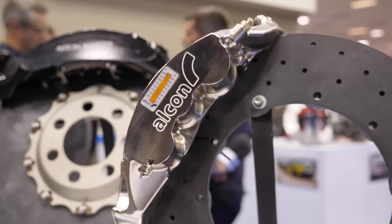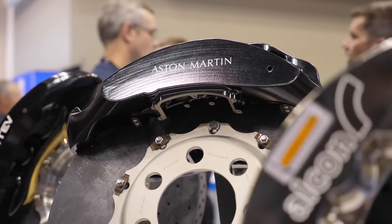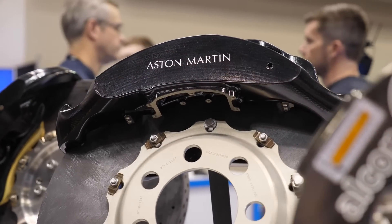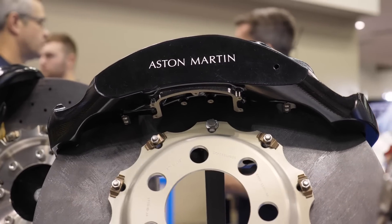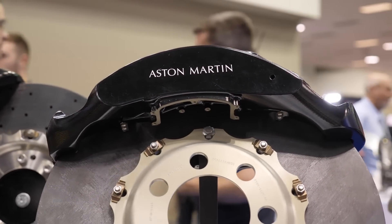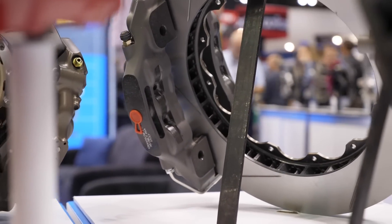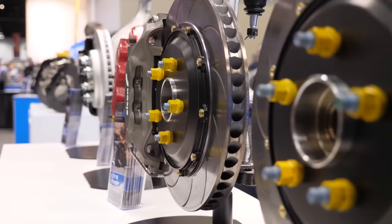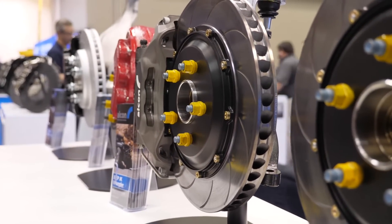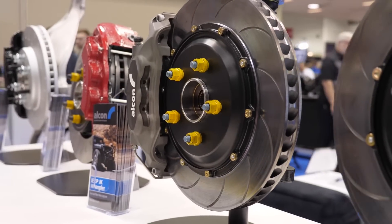The brake bias balance bar is really a fine adjustment. First you need to get the basic balance of the system correct with the caliper piston sizing and the rotor diameter sizing, and that's a simple calculation that we can do. Then we'll select the master cylinder sizes, which is the more coarse adjustment for the balance, and then the balance bar itself is the fine tuning when you're out on track to get that front to rear balance just right.